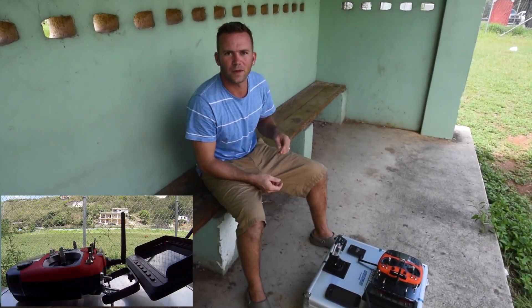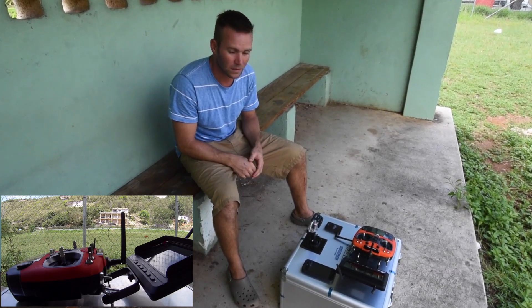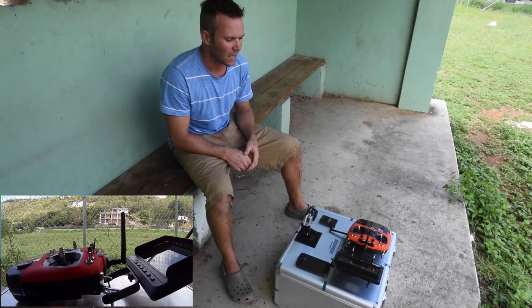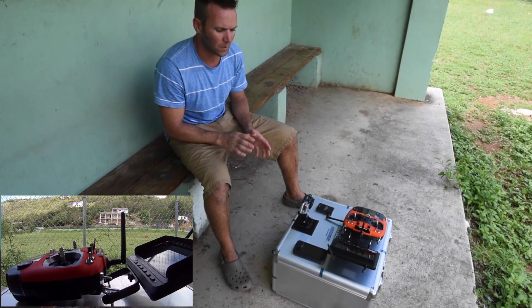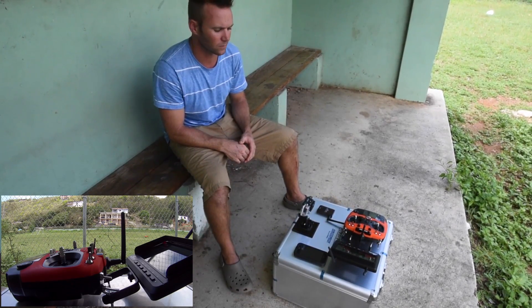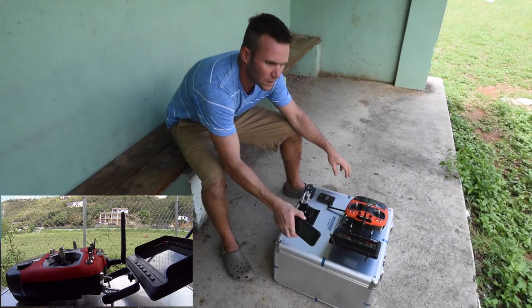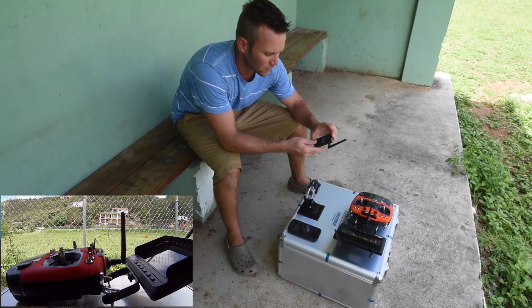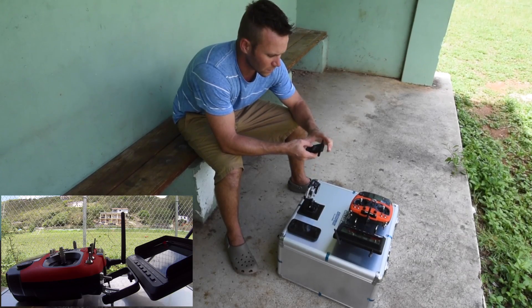Welcome back, I'm Evan with itsanecessity.net doing some Swell Pro Splash Drone tutorials. Today we're going to work on the base station and the app and show you how all of that goes. You're going to need your controller, your Android or iPhone, and the little Bluetooth data link receiver.